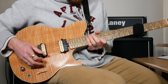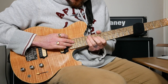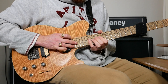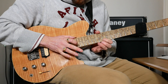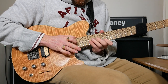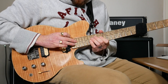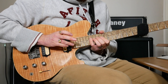Then we've got a tapping section that uses major arpeggios. The first one: tap 21 on D, pull off to 14 on D, then hammer on 16. Then tap 21 on G, pull off to 13, hammer on 16. Then tap 19 on E, pull off to 12, hammer on 16. Then tap 19 again, pull off to 16, pull off to 12. Then hammer on 16 on G, tap 21, pull off to 16, pull off to 13. That bit finishes with 16 on the D.